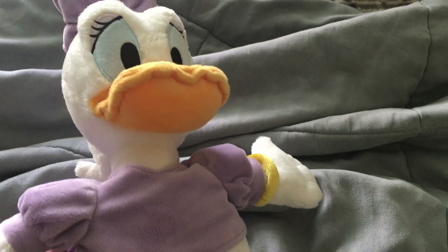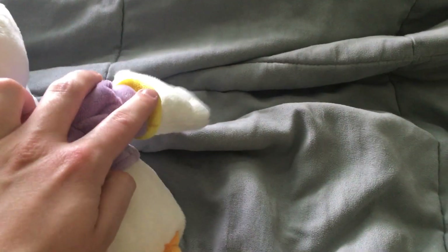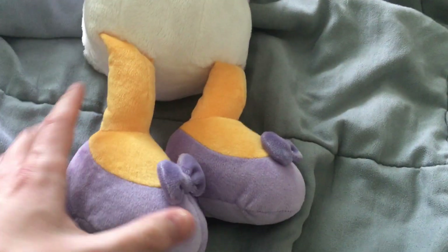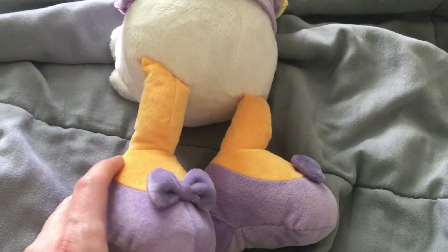So looking at the features: her bow, her mouth, her shirt, her ring, and her duck feet with her shoes — because you know, she's a duck.